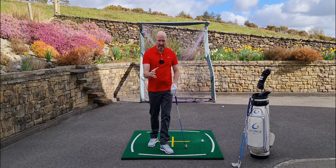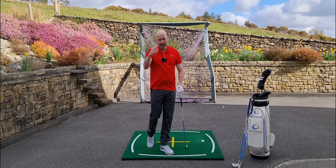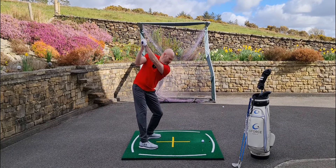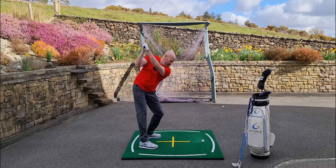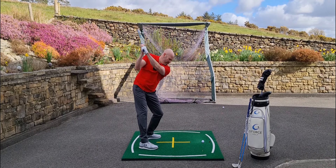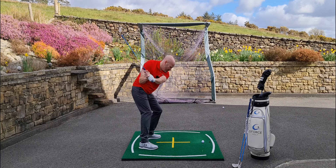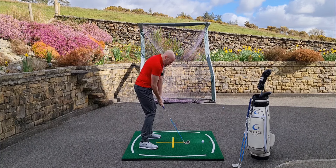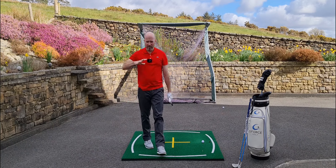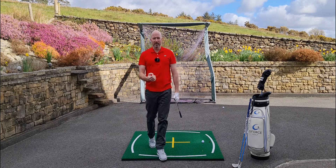Next time you watch golf, watch any good player — watch the top of their head. On the backswing you'll see that head going downwards quite a bit, and then through the transition into the downswing it goes down some more, before coming back up as they come through the ball. They're compressing the body down into the floor.